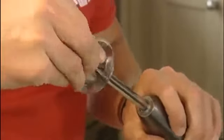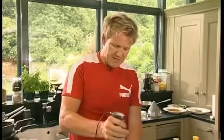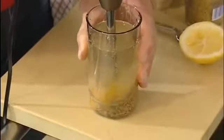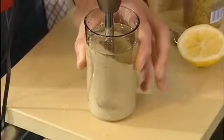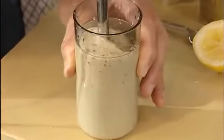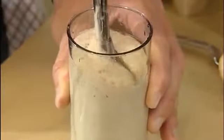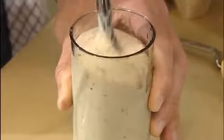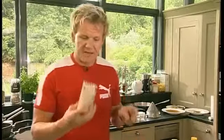Attach the blender on, then simply high speed — vortex action. Watch and count. There you go — all of ten seconds to make the most amazing mustard mayonnaise.